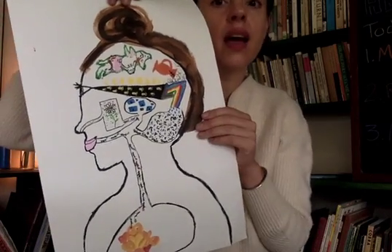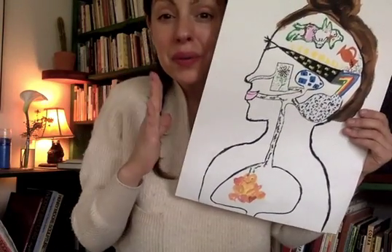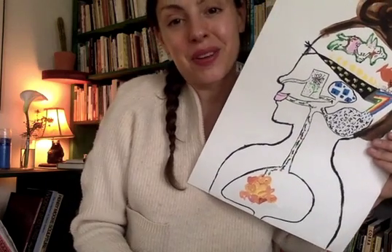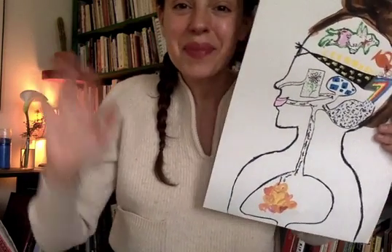All right, friends. I hope you have fun making your own map, whether it's something big or something really, really small. I will be back soon with another story for you. Keep reading and have a great day. Bye!